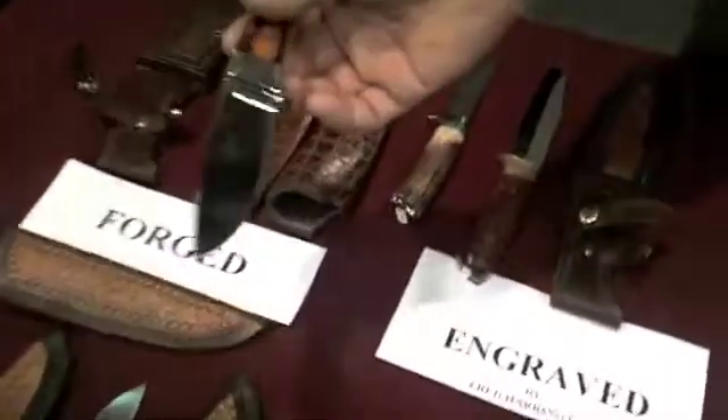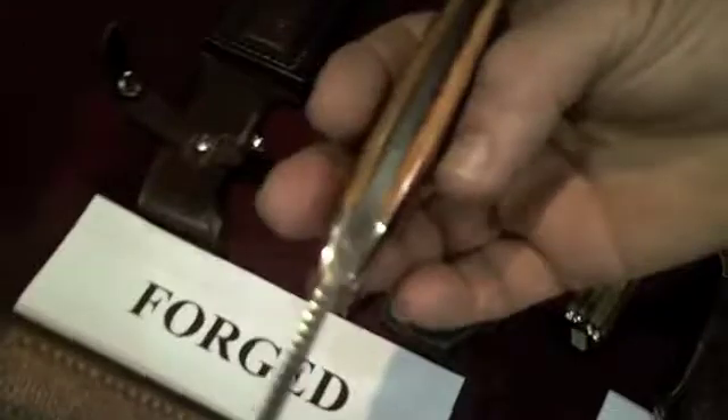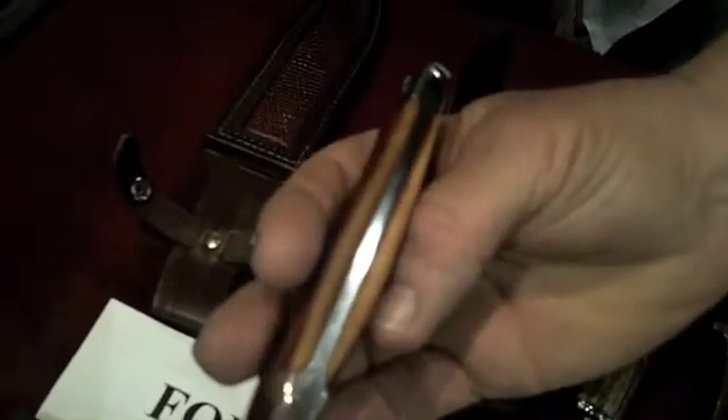Do you have a signature knife, something you sell a lot of? I've got an integral here. Stag handles, radius for the handles to fit, 440C steel, filework on the back. Beautiful.